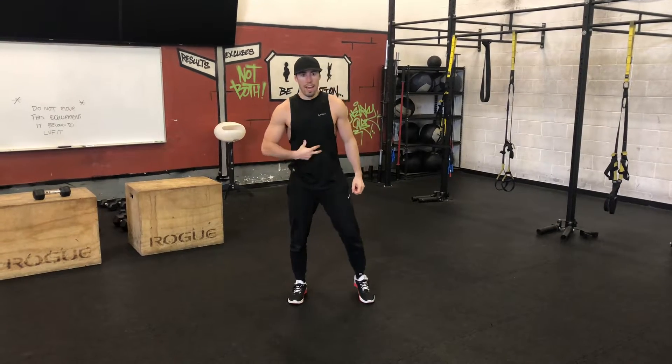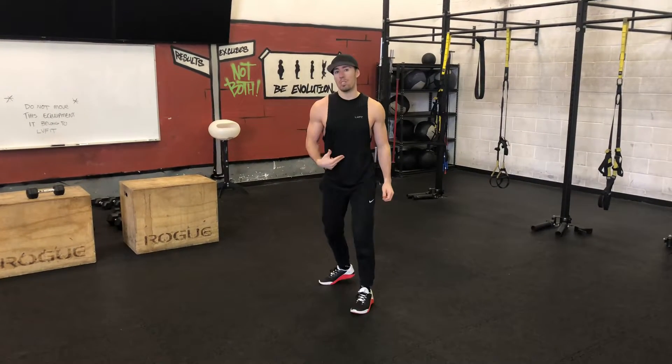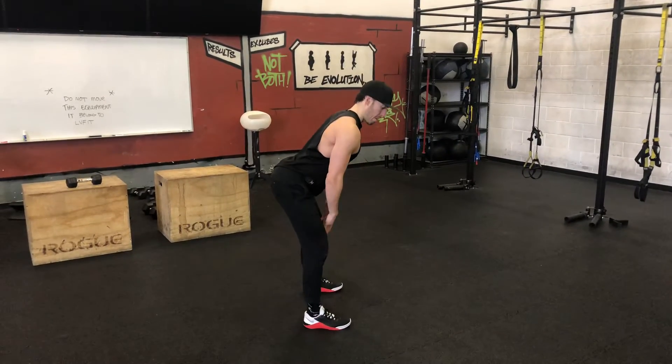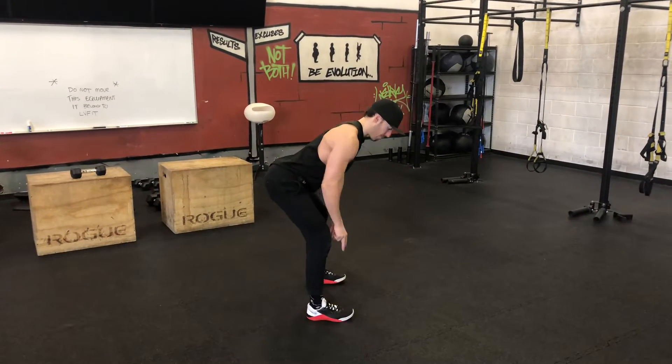Low body extension. Abs are tight. This is a hinging movement, not a squatting movement. I'm gonna go abs tight, shoot my butt back. Notice how my hip is higher than my knee.